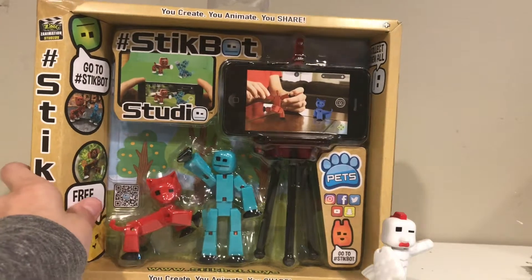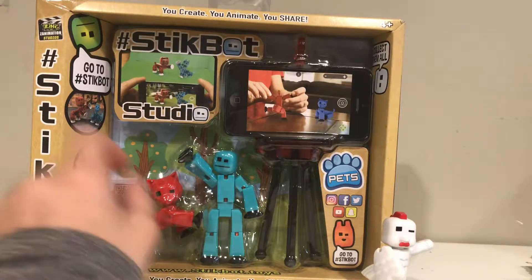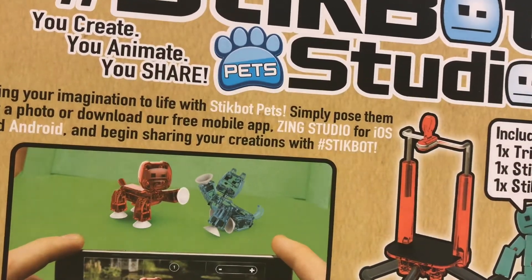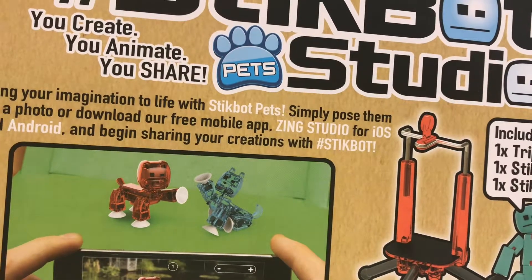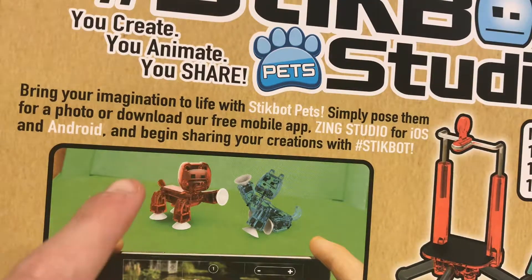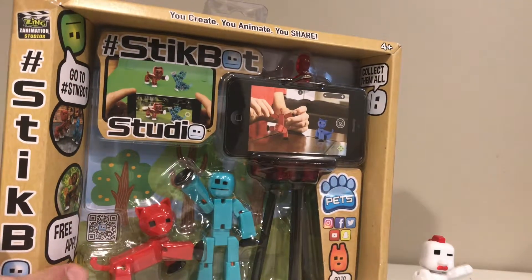This is the Stickbot Pet Studio. It comes with a tripod, a solid blue Stickbot, and a solid red cat. The back says: 'You create, you animate, you share — bring your imagination to life with Stick Pets. Simply pose them for a photo or download our free mobile app Zinc Studio for iOS and Android.' On all your videos you put hashtag Stickbot so that Stickbot Central can find your videos, and if they like them enough they might share them. I'm going to go ahead and unbox this.